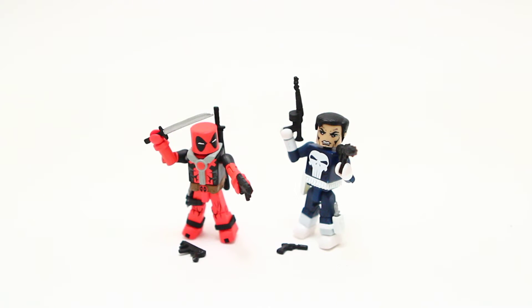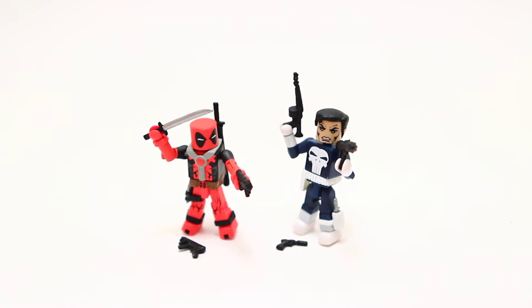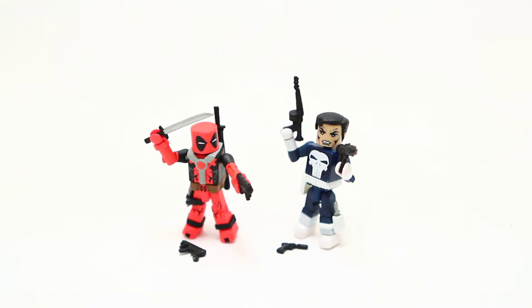Hey guys, welcome to a brand new Minimate review. Today we're having a look at the best of Marvel Minimates. In this set, we have Deadpool and the Punisher. In this video review, I will be doing a comparison to my favorite Punisher and Deadpool Minimates so everyone will know which ones I like the most. I'm not a massive Punisher fan by any means — I know about the character, I've read some of the comics, I did enjoy the recent Warzone title — but I'm not exactly a massive fan. On the other hand, I do love Deadpool, like a lot of people do. Deadpool is second in line to Spider-Man as my favorite Marvel character, so I buy pretty much anything Deadpool. So I had to have this set.